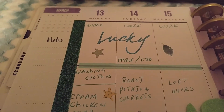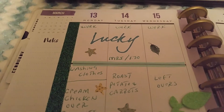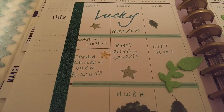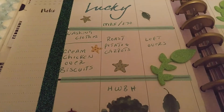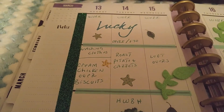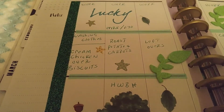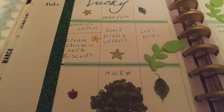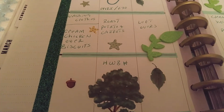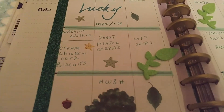I work Monday, Tuesday, Wednesday. Then wash clothes Monday, and I'm going to have cream chicken over biscuits. And then Tuesday I'm going to have a roast with potatoes and carrots. And then Housewives of Beverly Hills is on.